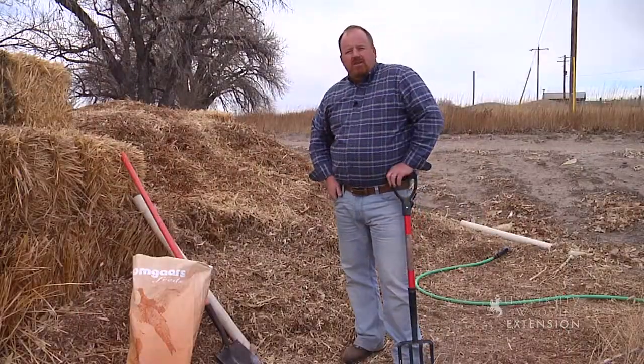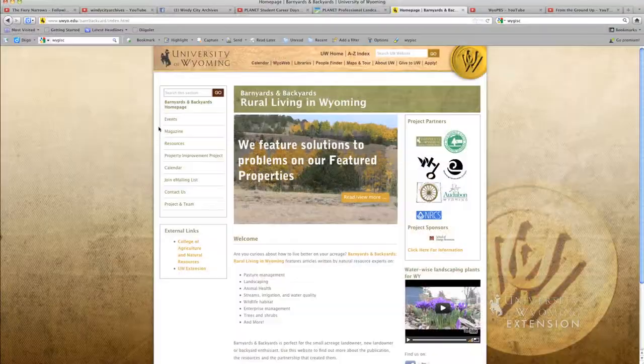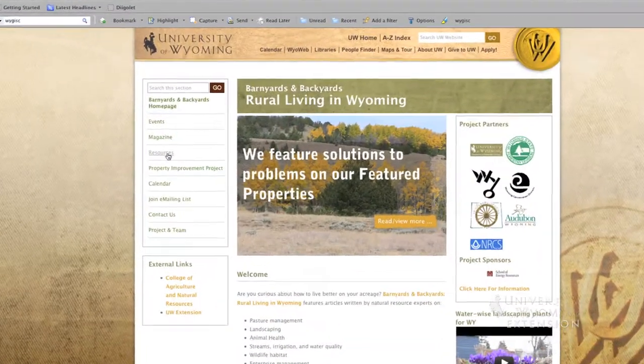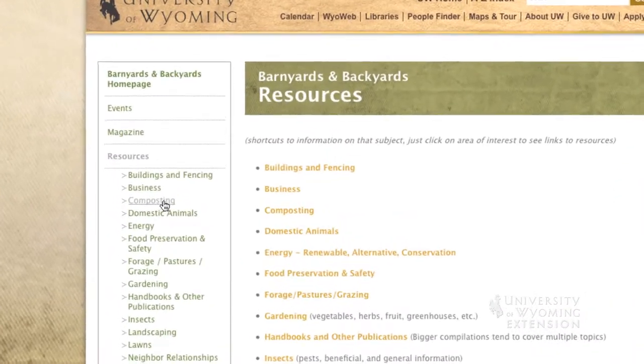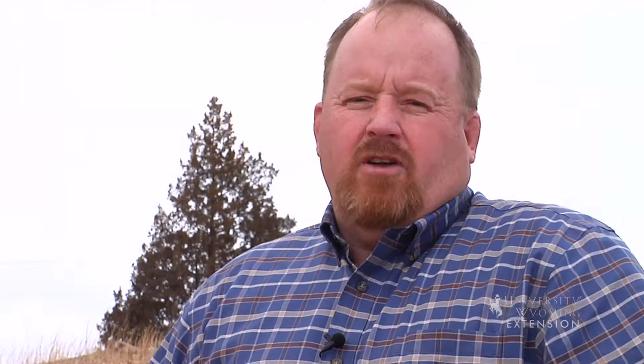There's a great publication on the University of Wyoming Extension website called Backyard Composting that you can find. Composting is a great way to get rid of unwanted organic matter that we can then add back to our gardens as needed fertilizer.